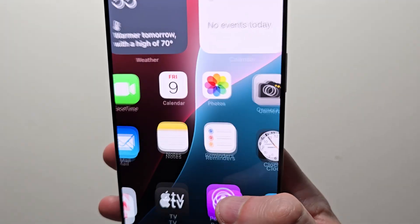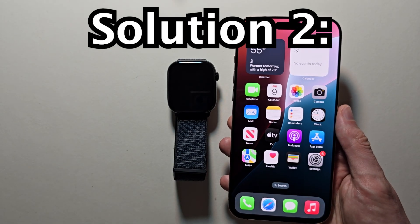Go sign back in. Hopefully this worked. Alright, so hopefully that worked, but if not, here's the second solution.